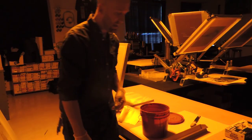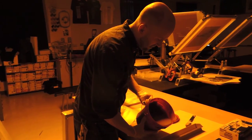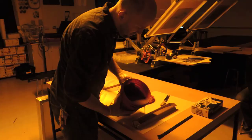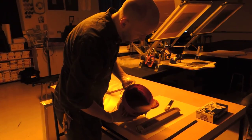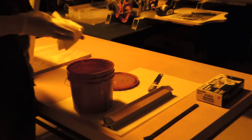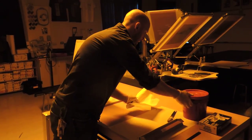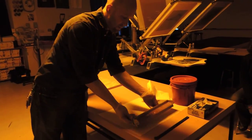The scoop coater is great because it sits just like that. Now I can take my emulsion and fill up my scoop coater. How far? It depends on how many screens you're going to do — you can always put it back when you're done. It's easiest if you fill it up about halfway. You don't want to overfill it because that makes it harder to put the emulsion on. When you're done, put the lid back on — just keep the air out so it doesn't dry out.